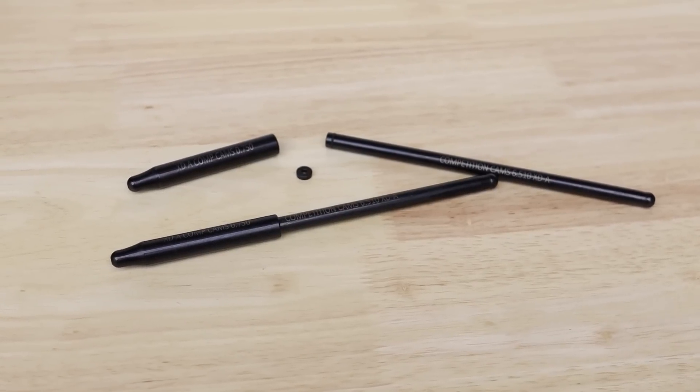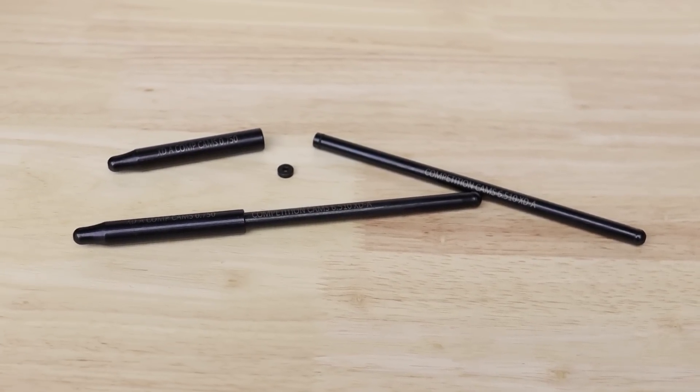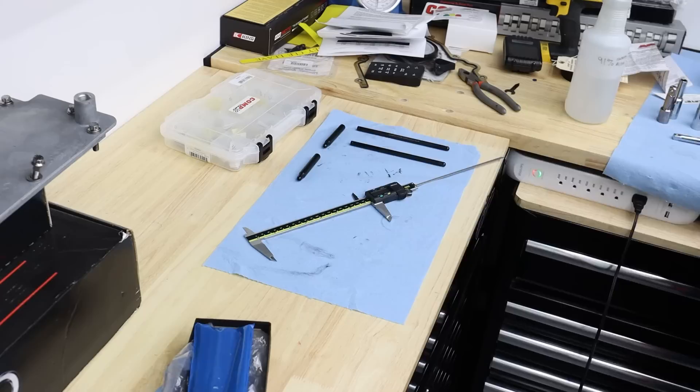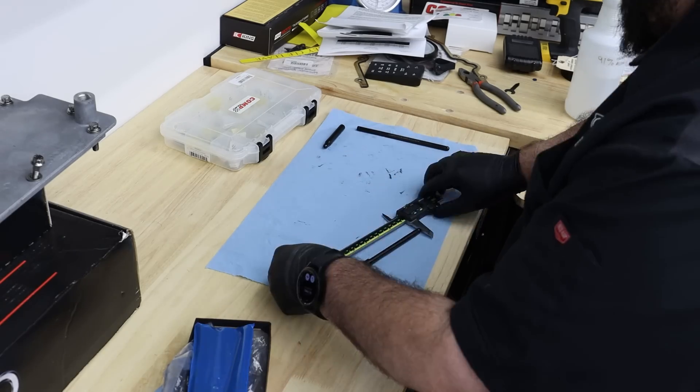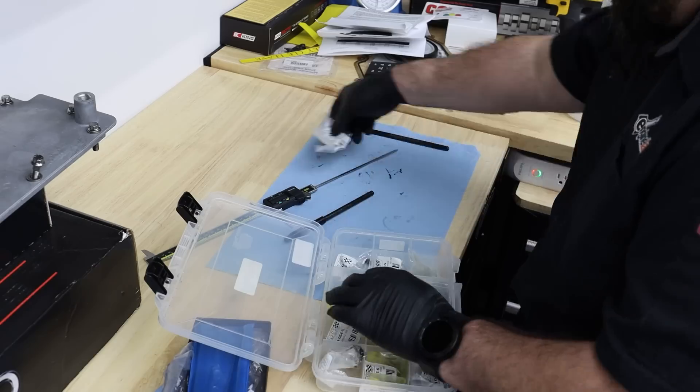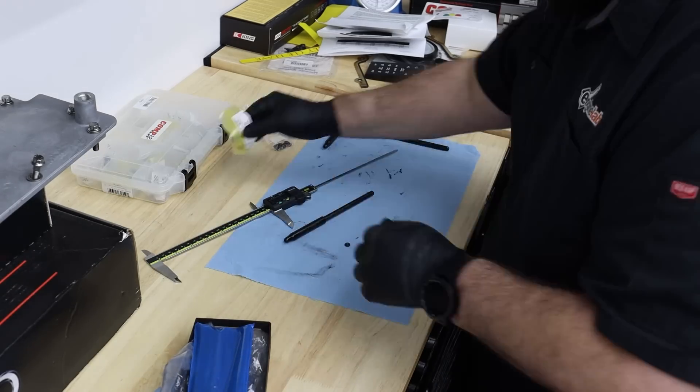We went a little outside of the box with the pushrods, opting for Comp's XDA Shim Adjustable pushrods. This will allow us to easily test different lifter preload on the EVO lifters on the dyno. To start, we assembled the pushrods at the LS standard 7-inch 400-thousandths length.